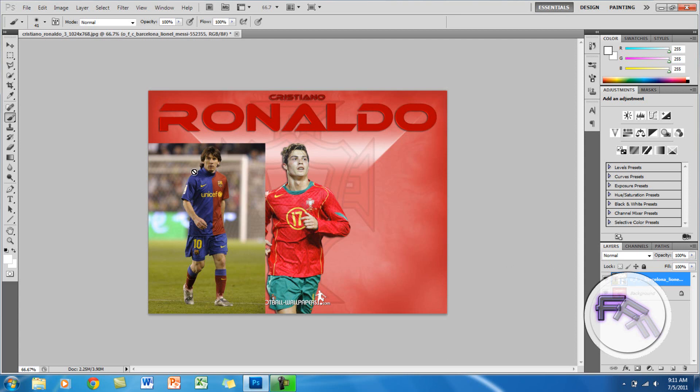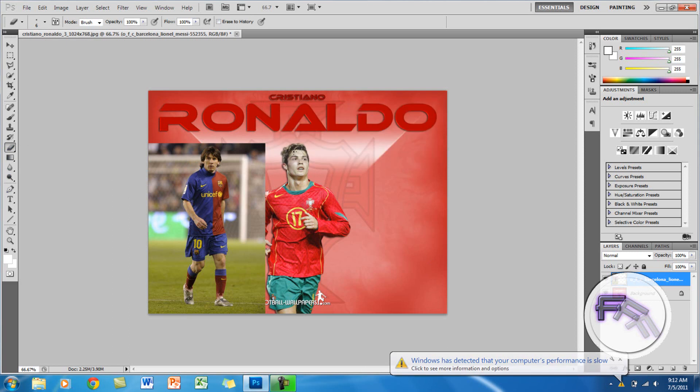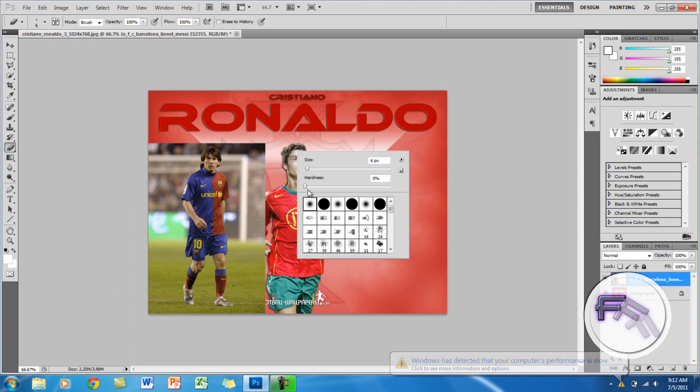So the next step you want to do is go to your eraser tool and right click. Here you want to make sure the hardness is at zero percent, and you want the size — I am going to put the size around 40, but it depends on how big or small the picture is.